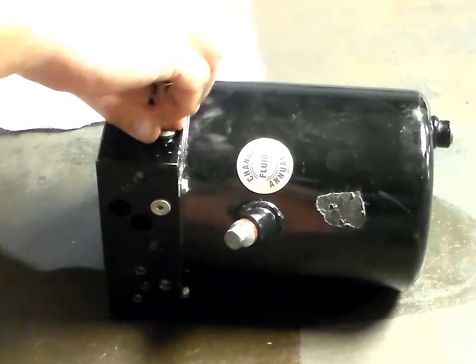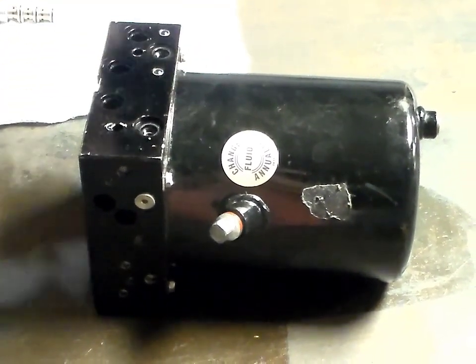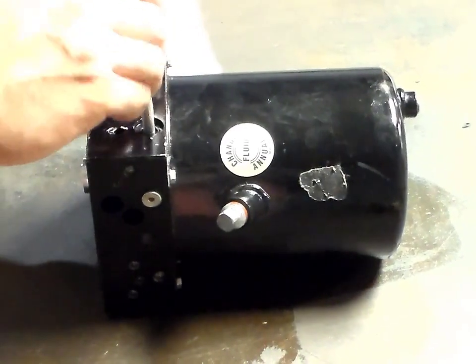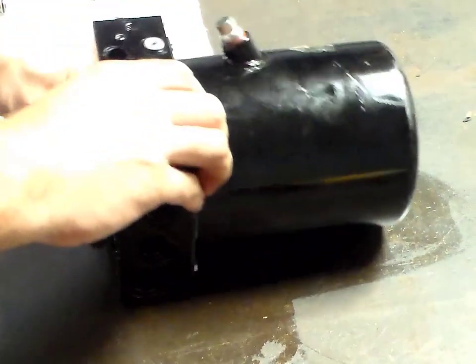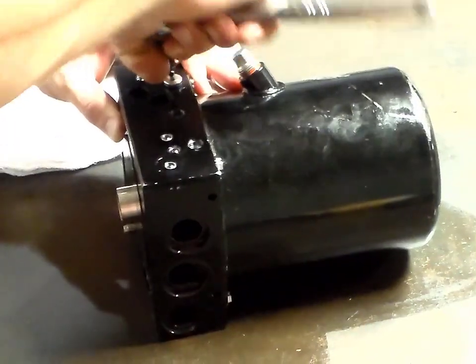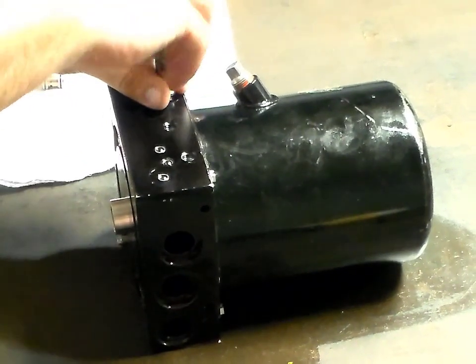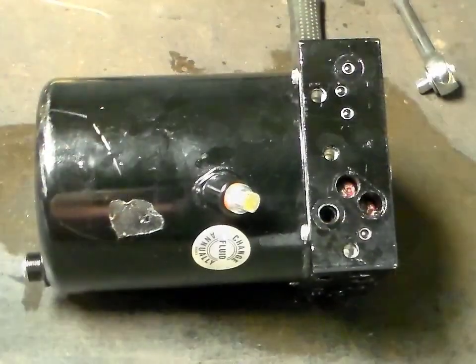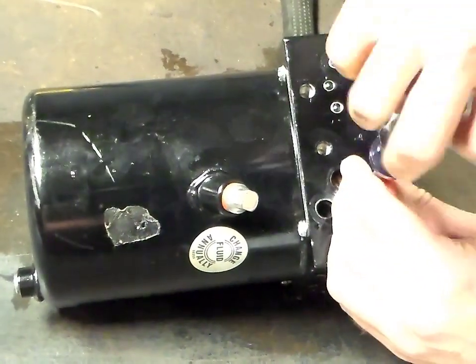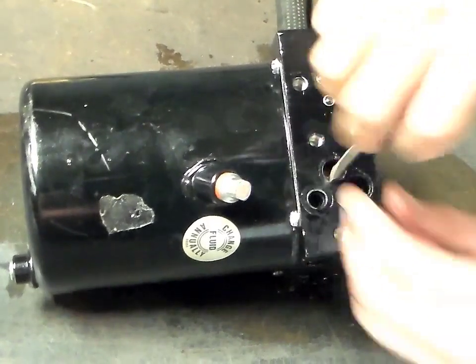On a straight blade system, remove the boss plugs containing the pop-it valves and bypass check valve. Loosen the relief valves and remove the components by using a pencil magnet, making sure that all four components are removed.